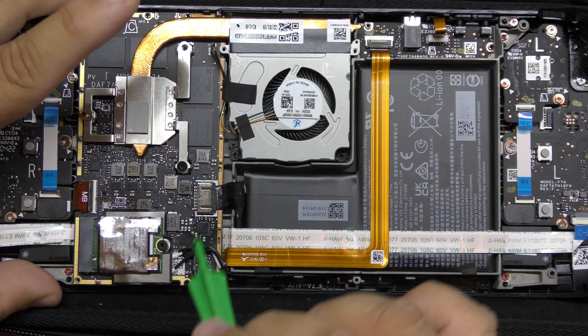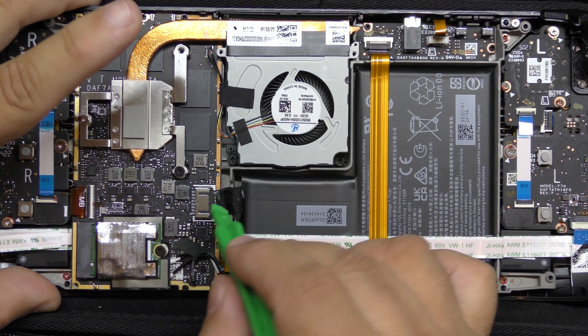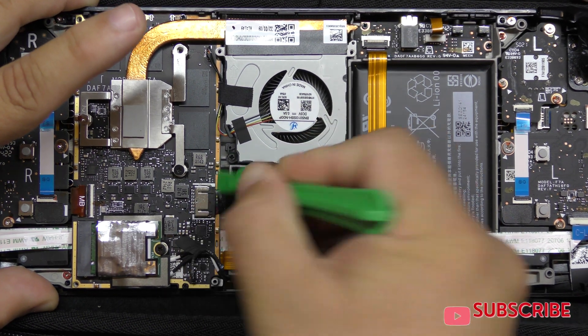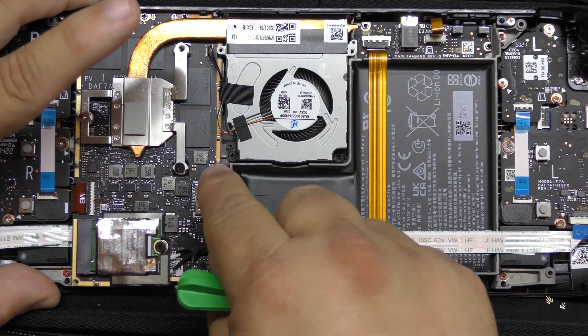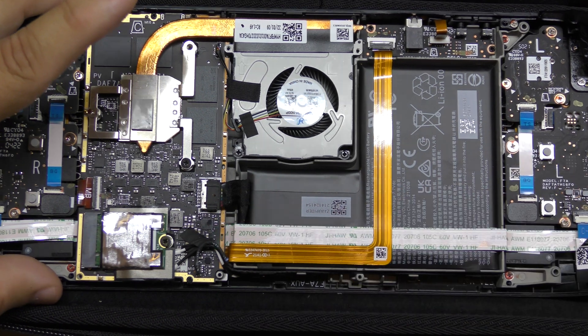Now that we have everything taken off, we need to disconnect the battery, which has a plug right there. With one of these pry tools, it's easier to actually get it off — and just like that it came off easily. That's going to get plugged in again later.